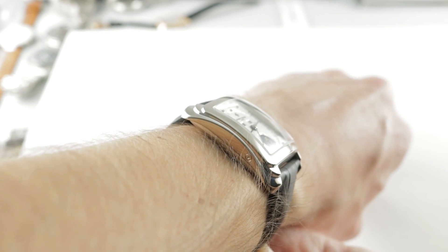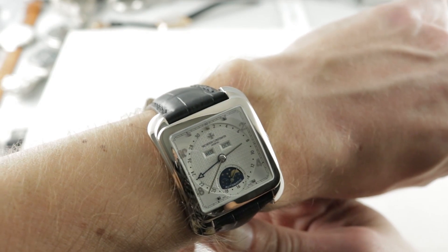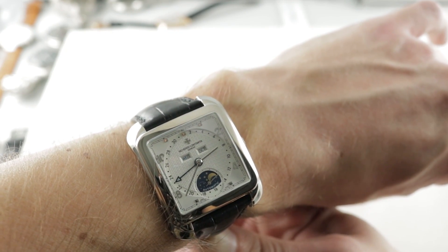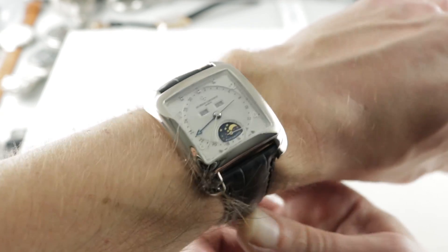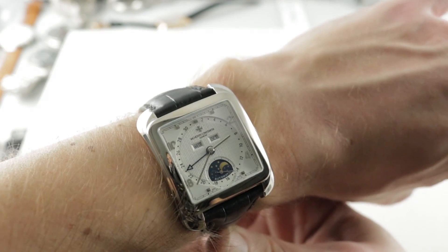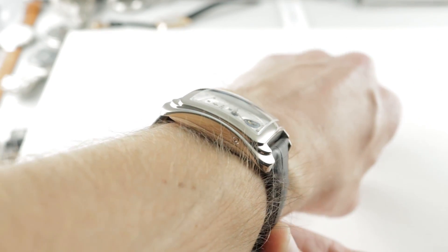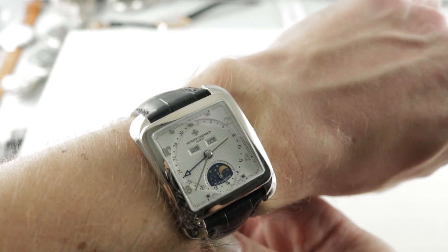Today we are discussing a 2003 launch from Vacheron Constantin from the Historique Collection, or watches inspired by great past references. This is the Vacheron Constantin Toledo 1952, nicknamed the Chico Latone — effectively named after an Italian chocolate candy.